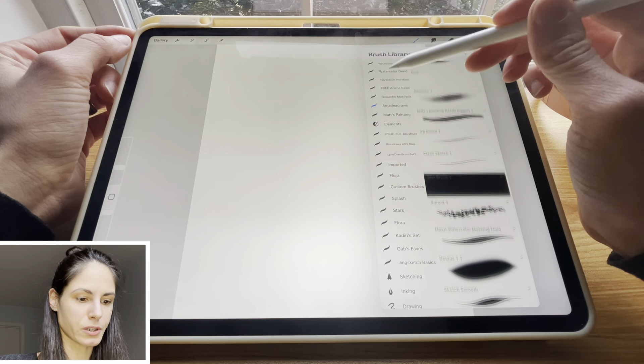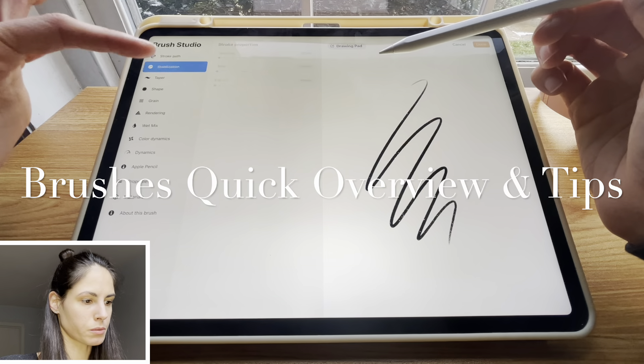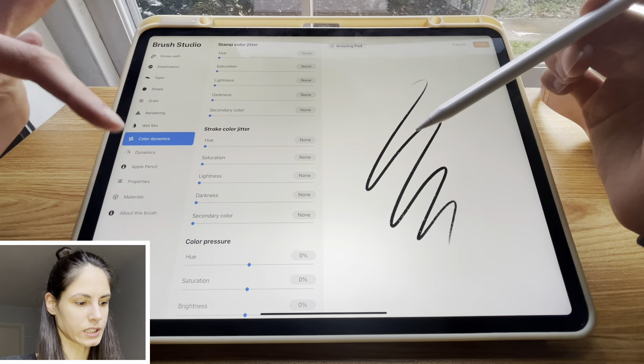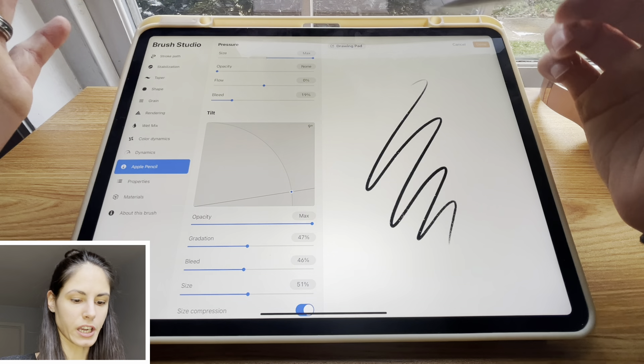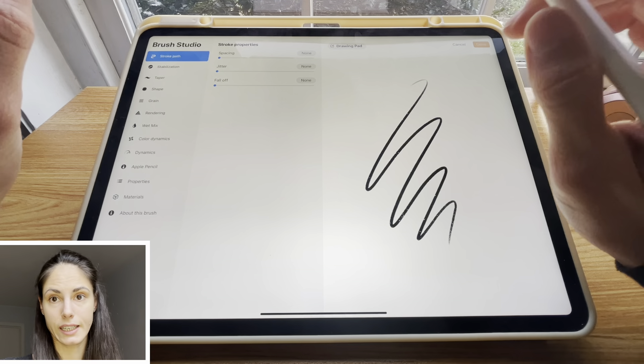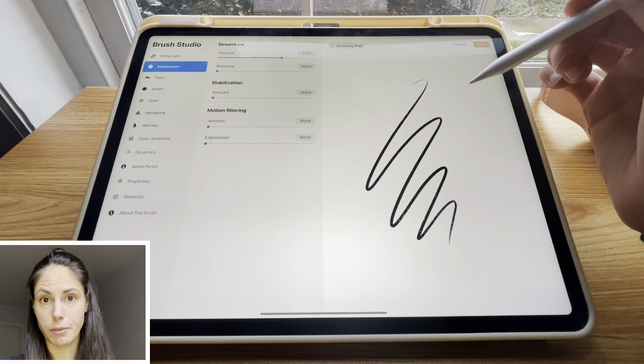Here you can have your brush library, and if you wanted to see your brush settings, you just tap on your brush. I will make a video in the future explaining what all these different settings are, so make sure to subscribe so you won't miss that video. One tip that is a lifesaver for any kind of brush that you might be using.